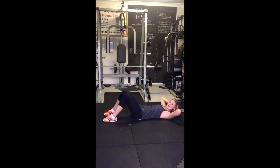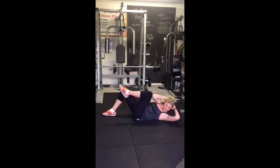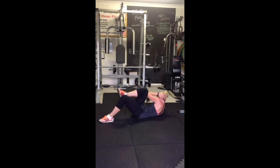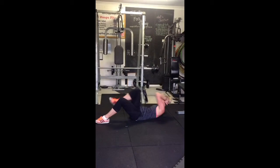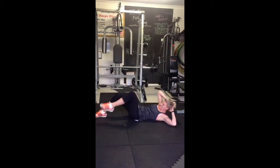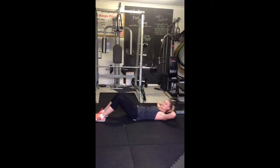The easier version is you're going to go opposite arm to opposite knee — straight up, straight down. This is working your obliques, so really think about getting that twist as you work them. That's the first option.